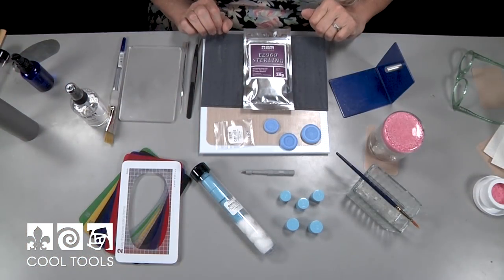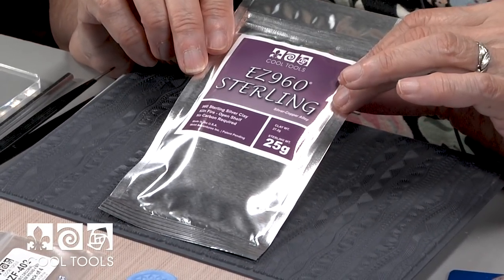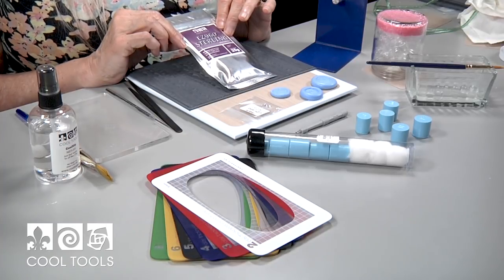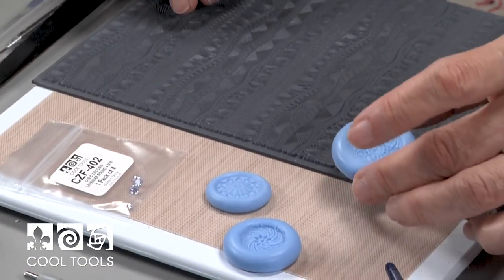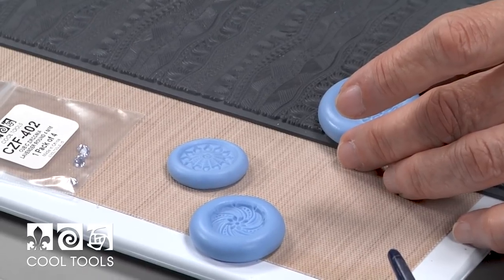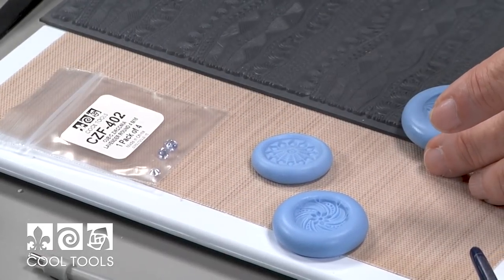These are the tools we're going to use for today's project. We're going to work with Easy 960 sterling silver clay — this is the best clay for rings; it's got fabulous finish strength and it's a wonderful creamy clay to work with. We're going to use this texture called Borders and Silhouettes for the ring band, and an antique mold in a floral motif for the focal on the ring, and we're going to set a cubic zirconia in the center. These are just some examples of the antique molds you can use, but there are many many molds to choose from.